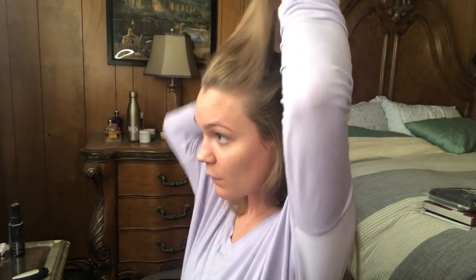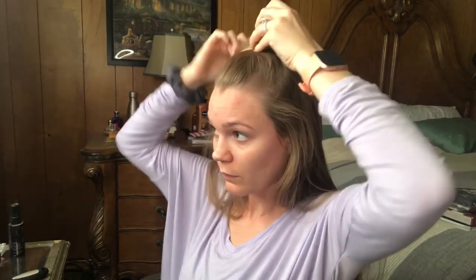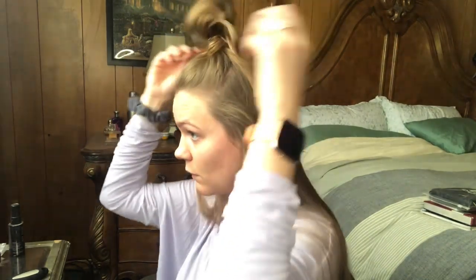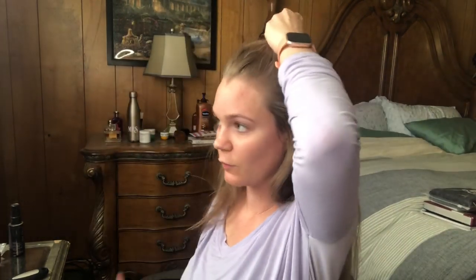I'm gonna get a little less hair this time — I just want to be messy with it. All of a sudden, getting on camera is like the hardest. I could do this without. When I do it, it's on the first try, but you're not on camera so it's different.